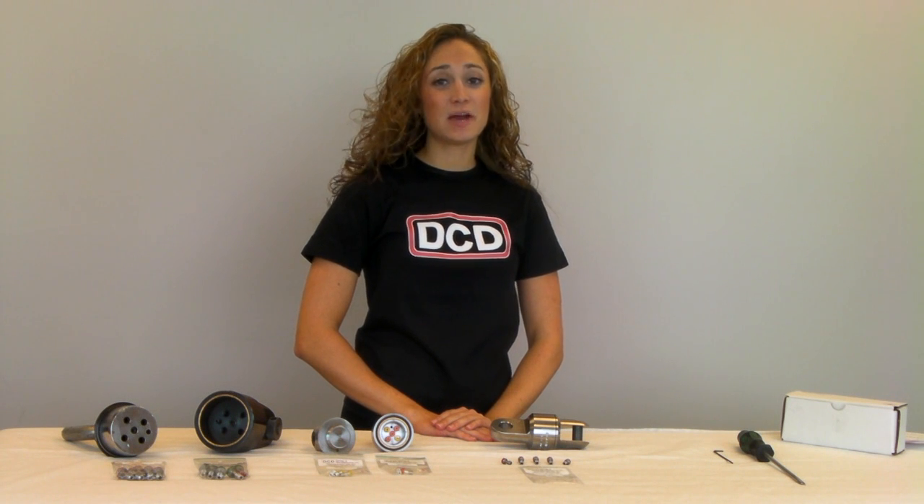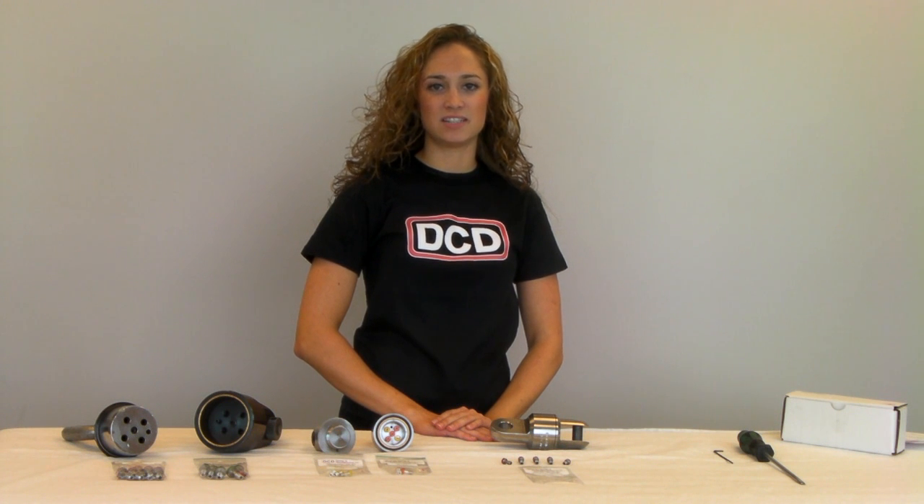Hi, I'm Lisa Clark. Today I'm going to introduce to you the Series 560 Breakaway Connector from DCD Design.